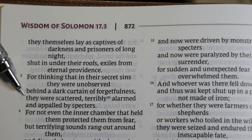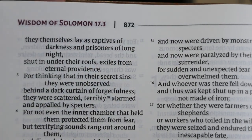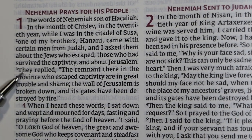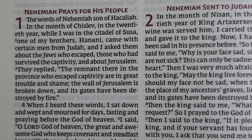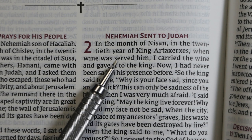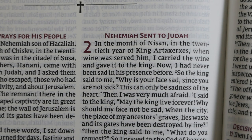Verse numbers are embedded within the paragraphs in somewhat small characters, so they're not very easy to find. Chapter numbers are large, red, and somewhat bold. The print is black and sharp, which I consider on the bold side as well — I do like that font. There is some print non-uniformity, but it is very rare and mild in this edition.